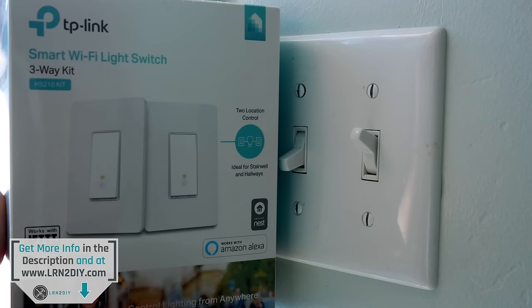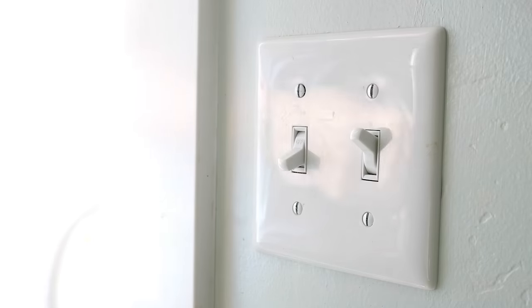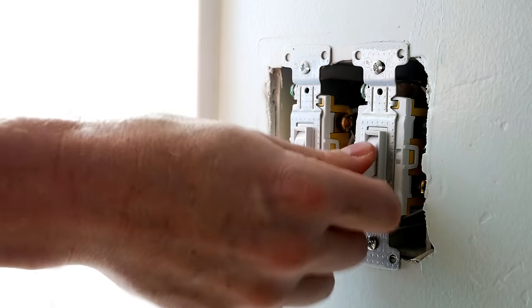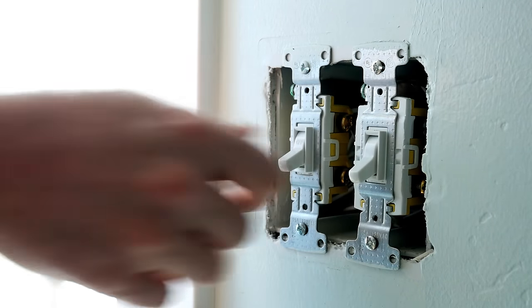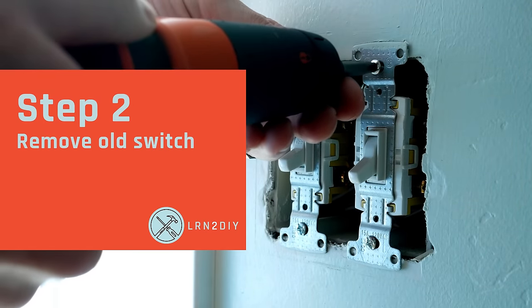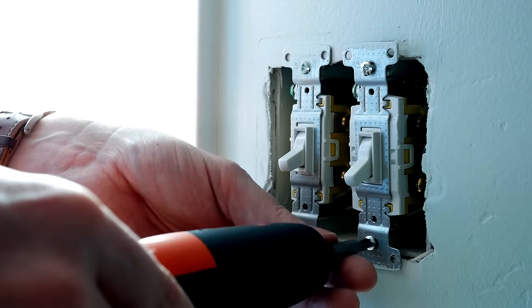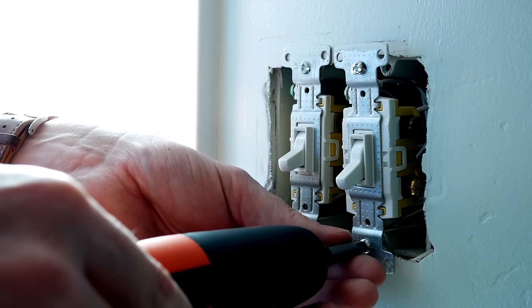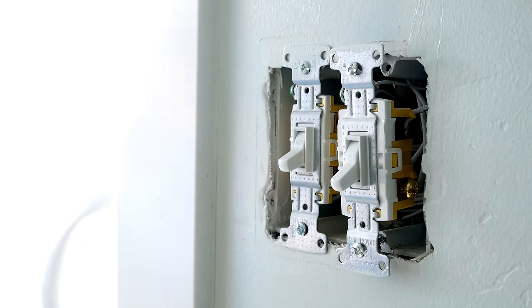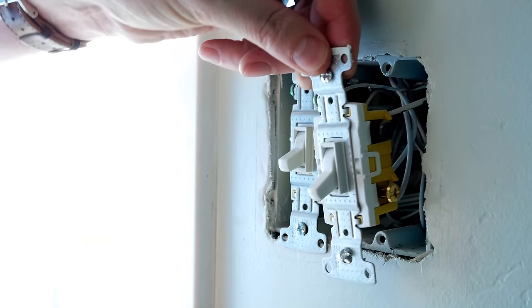I'll put a link to this in the description if you want to check it out. First things first, we've got to take off our face plate. Now with that off, I'm just testing again to make sure everything's off. I'm going to remove the three-way here, remove these two screws from it. And then just to be extra sure, I'm going to tap this little voltage tester — make sure there's no juice here. I'm all set.